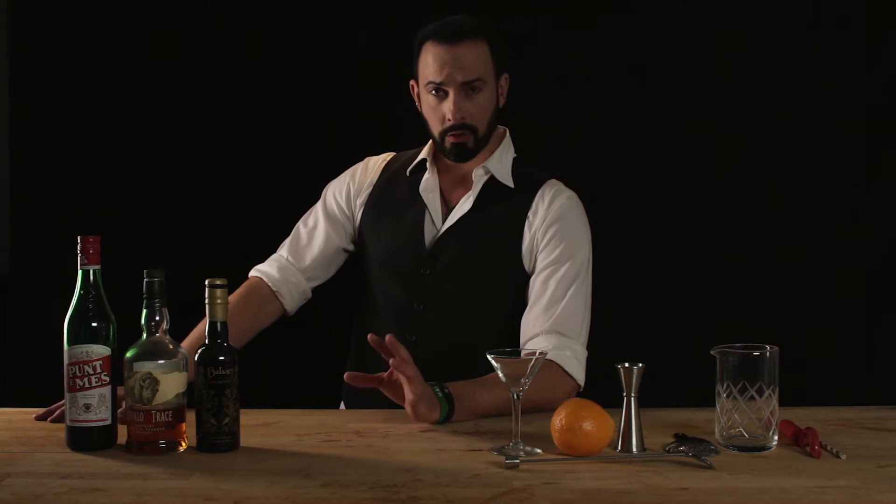Hi and welcome back to Best Drink Recipes. I'm your host Eli Mountjoy, and now we are going to make for you a variation on a classic cocktail called the Little Sicily.